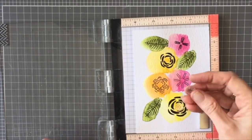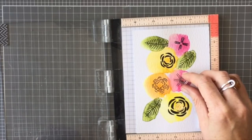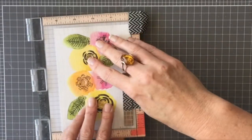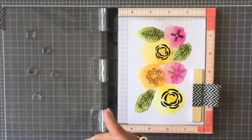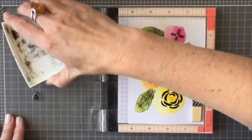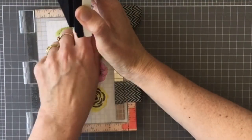In the set there are these gorgeous little centers for the flowers, and they match up to certain flowers, but I didn't worry too much about that — I just put them in the flowers that I thought looked good, and again inked up with Versafine and stamped them on.